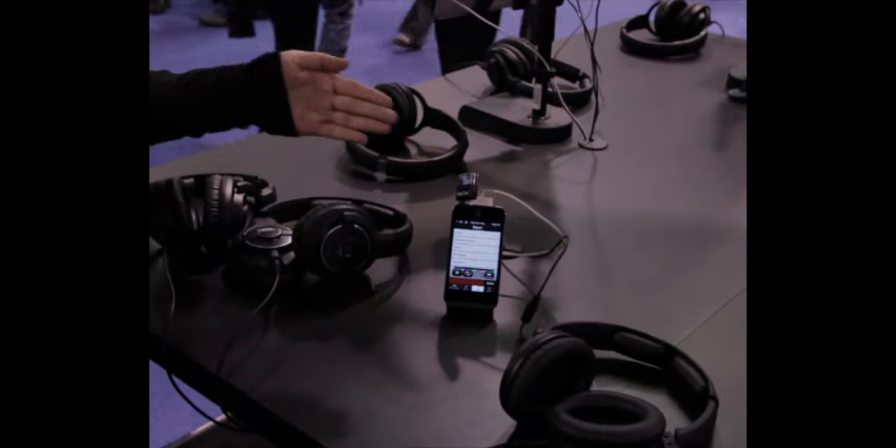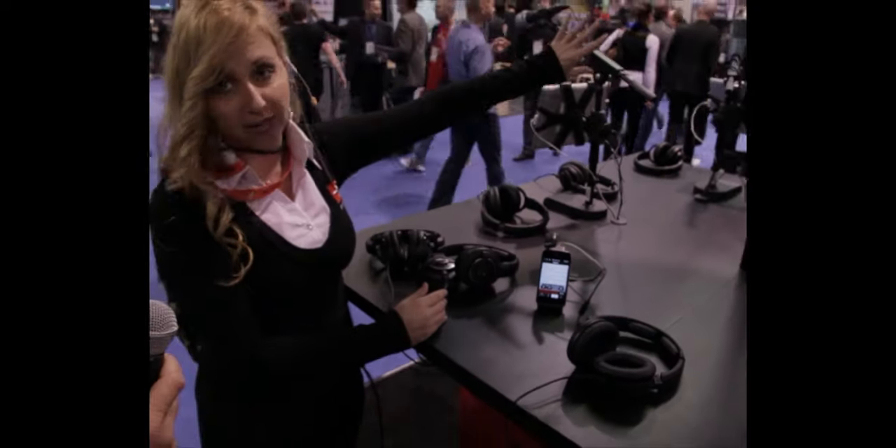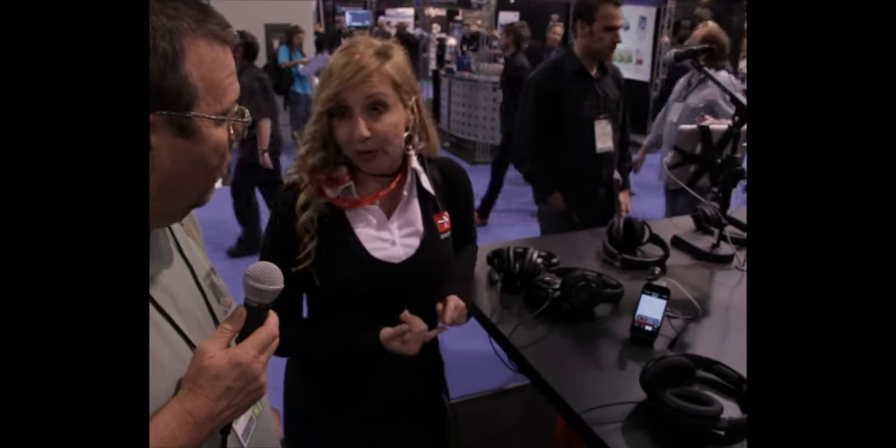Like right now, we would be able to have an interview right here and it would just pick us up — it wouldn't pick up anything in the background. It'll work with any app that accepts an audio input, so that means the video camera app on your phone. We have some free apps that it comes with: Vocal Live and iRig Recorder. iRig Recorder is great for broadcasters — it immediately allows them to upload via Wi-Fi, email, or even FTP to SoundCloud right away so that they can get their information to the radio station or whatever they're working with.